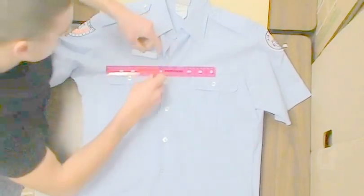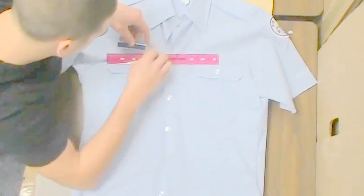The blue name tag on the blue uniform is placed on the cadet's right side above the pocket and centered.